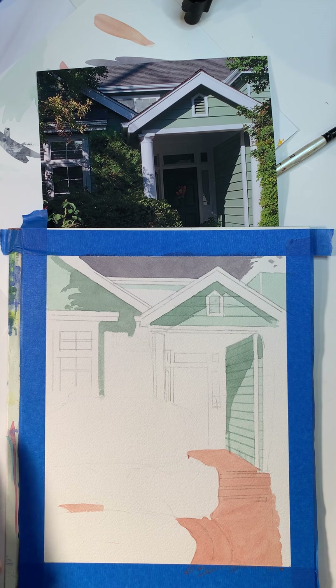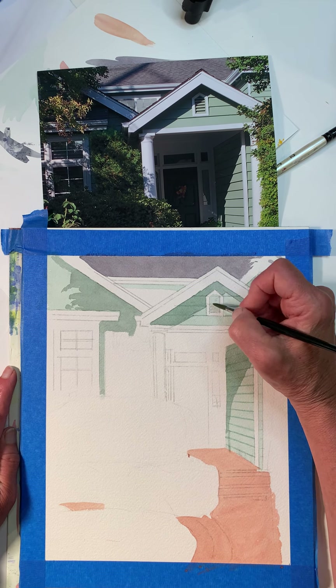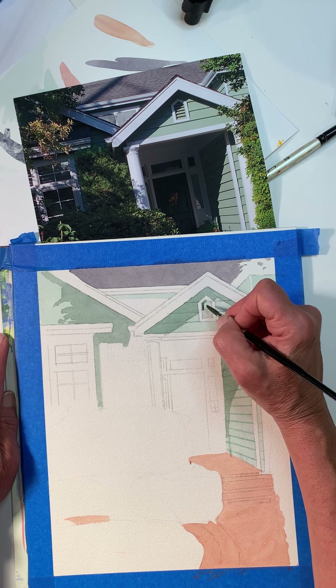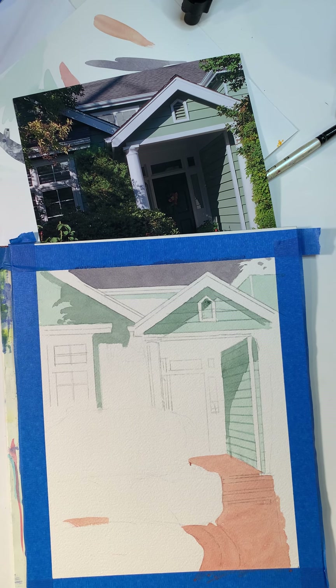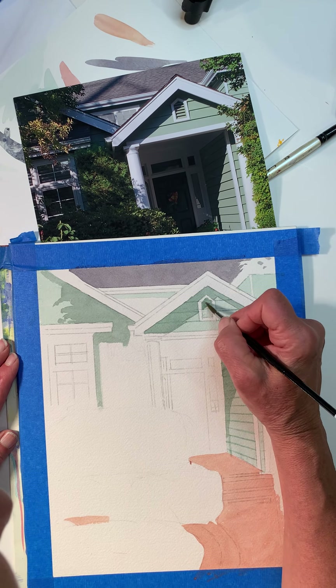Oh, I forgot this thing up here. This has these little slats — I think I'll put those in afterwards. So I'm going to go ahead and paint the shadow part in here, and then I'll put the slats in afterwards. I'll sop that up a little bit.